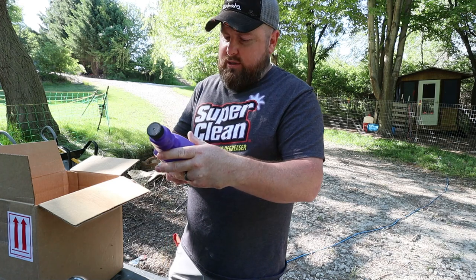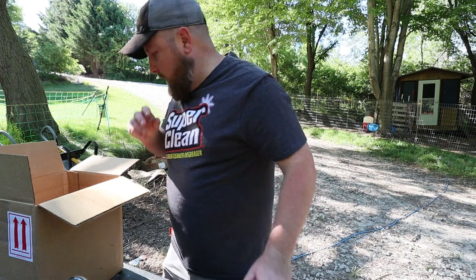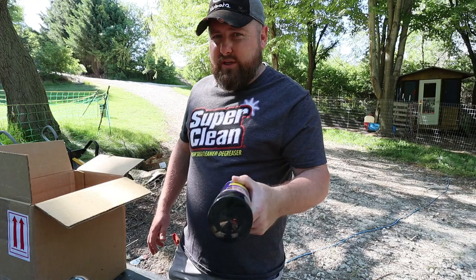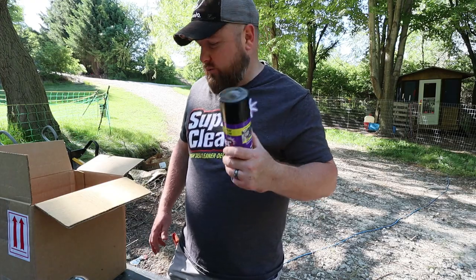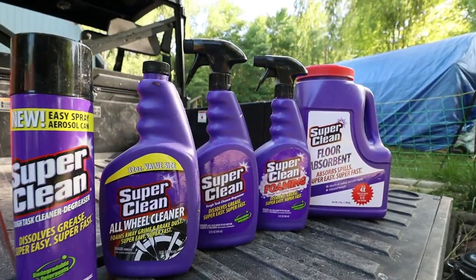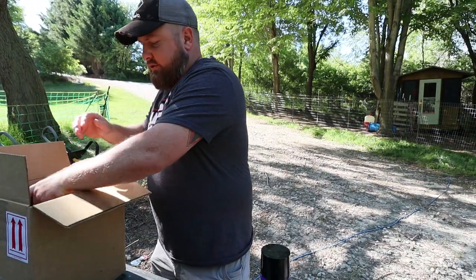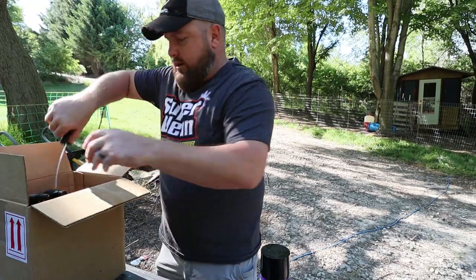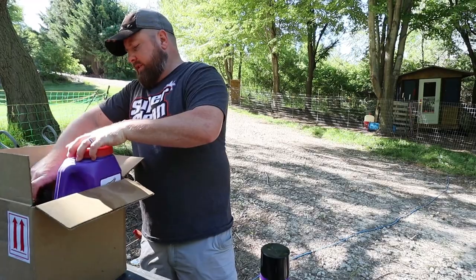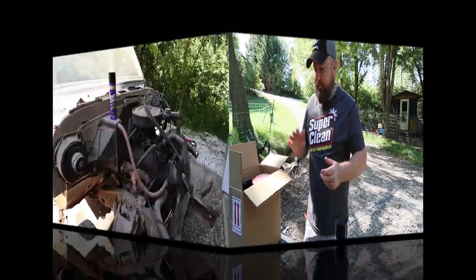They also sent us some wheel cleaner — we'll be using that on the Challenger since those wheels are light colored and get dirty quick. Today we're going to use the aerosol degreaser on the engine. I've never used any of these products before, but I've used Big Orange and NAPA degreasers in the past. These are sold at Walmart and fairly inexpensive — you're not going to break the bank.